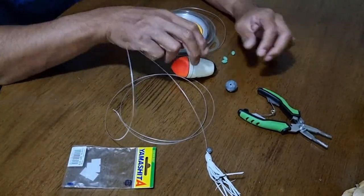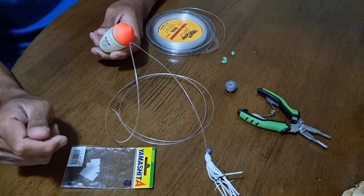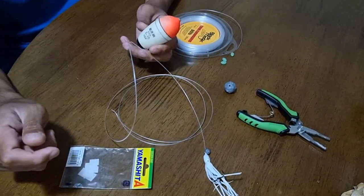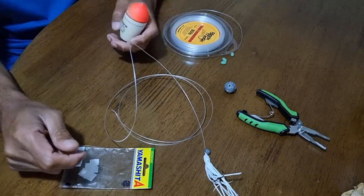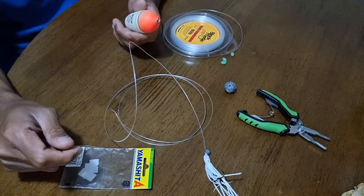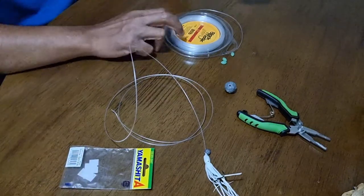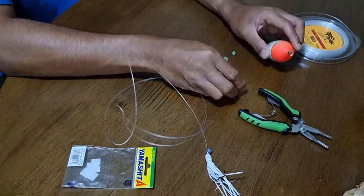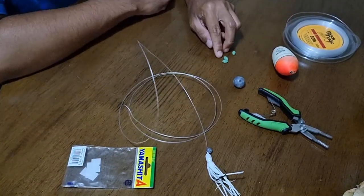Good evening guys, today I'm rigging up a coco rig because I lost one today and I need to fish tomorrow. What we need is basically a float, sinker, and three beads.